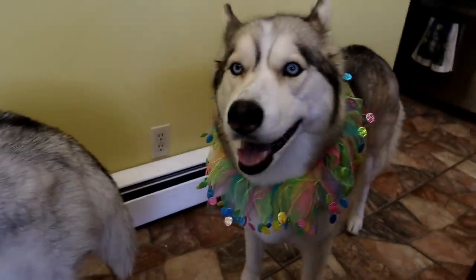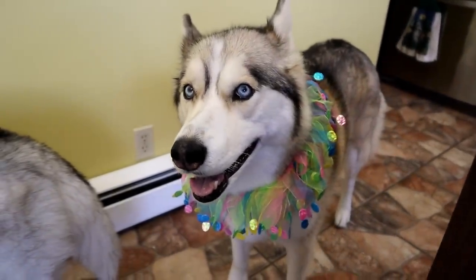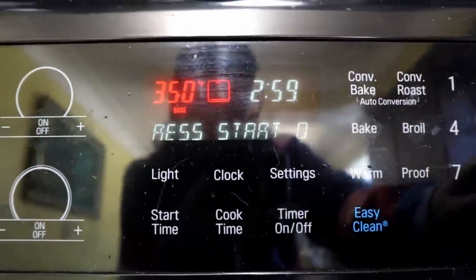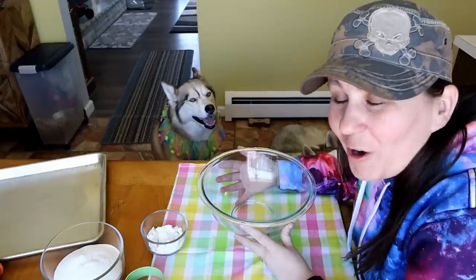What do you think Memphis? What do you think Shelby? Say yes please! Let's make us some cookies! First thing we want to do: preheat the oven to 350!